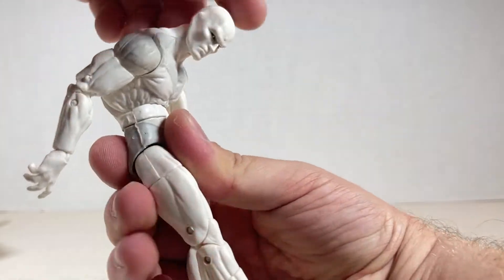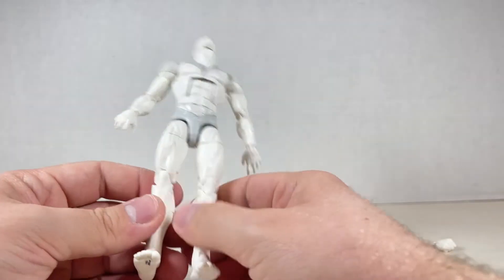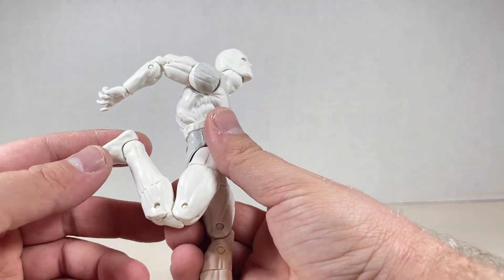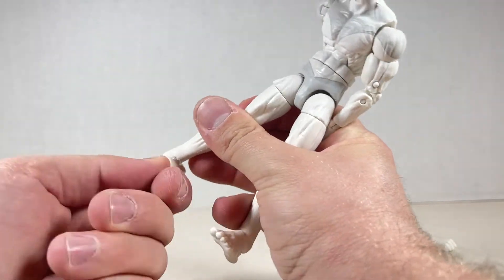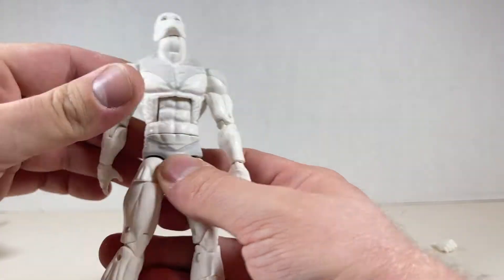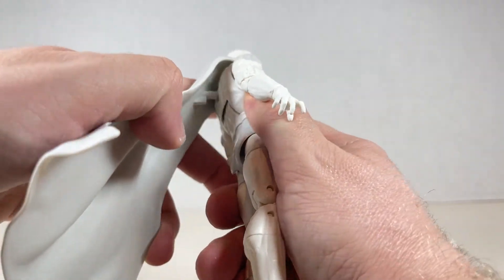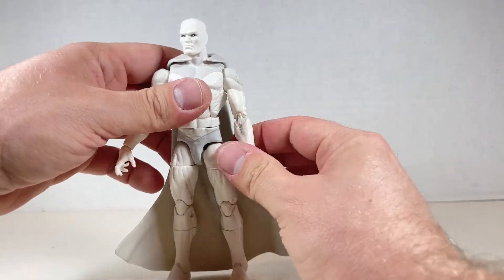The articulation is self-explanatory. Down this far, back this far, swivel around — there's a hump where the seam is so just be careful. The leg goes out, up, and back. Swivel at the top, swivel at the knee cap, down and up with the foot, ankle pivot, no peg holes but we do get toes. It looks like an Adonis sculpture — something like a marble sculpture — so clean and crisp and well done. I like this figure a lot. White Vision stands at about six and a quarter inches tall.